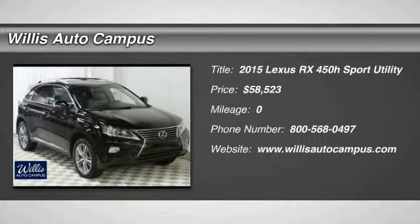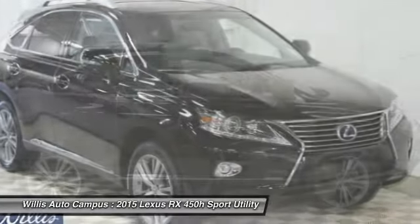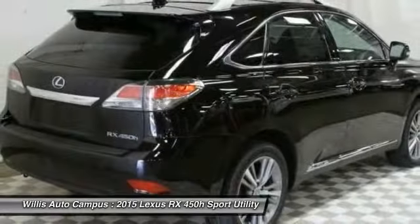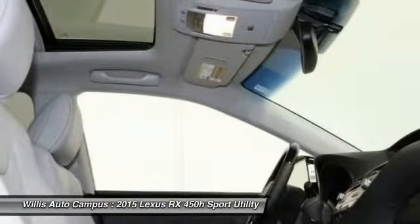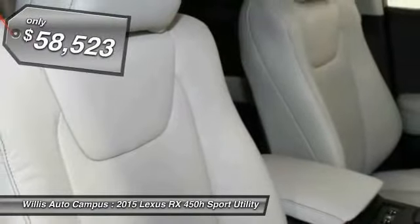The 2015 RX450H, the RX450 Hybrid sports the innovative ECO mode, allowing your vehicle to consume less energy and regulate the throttle response for even more acceleration. It also features an exhaust heat recovery system that turns off the gasoline engine more quickly, allowing the vehicle to function on battery power alone.